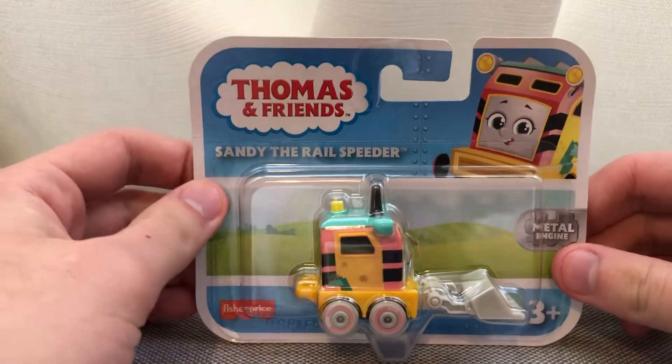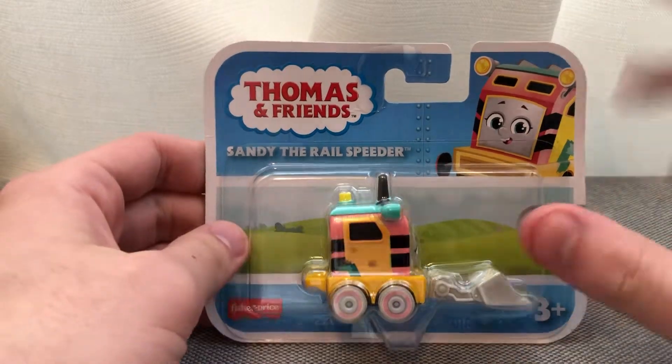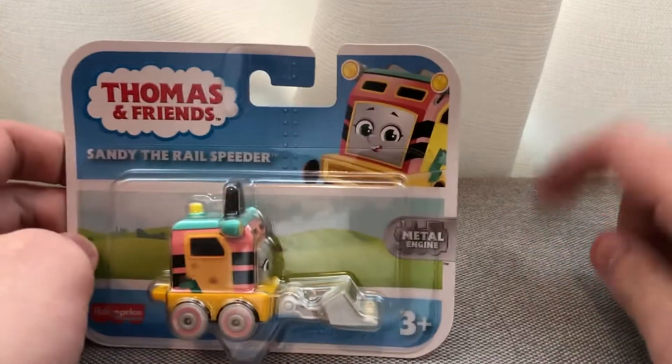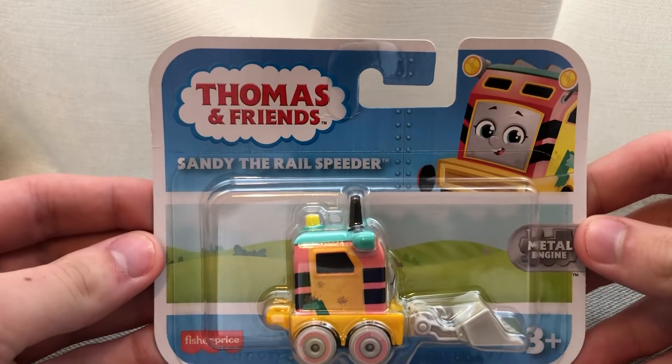I already have Thomas, Percy, Nia, and Diesel — I didn't see Percy at Walmart though. Right now my All Engines Go push-along collection includes Thomas, Percy, Nia, James, Diesel, and Carly. So let's take a look at the packaging.